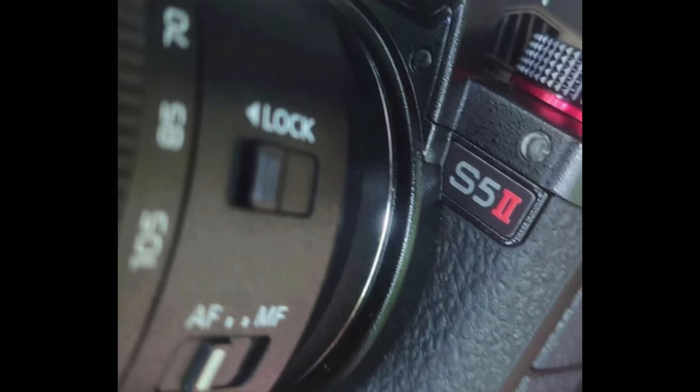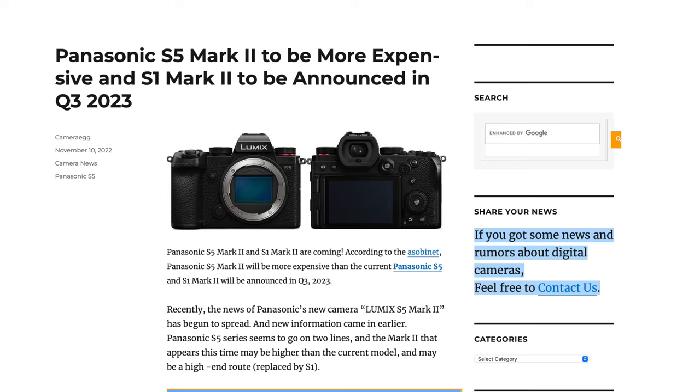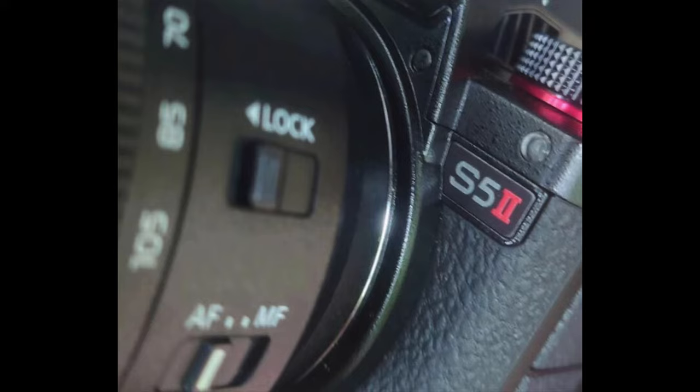I don't know. I'm getting a sense that this is going to be an impressive camera, and yes, we do have venting on the side. There was a rumor that came out several months ago that I kind of dismissed. It had said that we're getting two cameras from Panasonic in the next couple of months — one being an S5 Mark II and the other being an S1 Mark II. Interestingly, the S1 successor is going to cost less than the S5 successor, with the S5 having much better video and stills capabilities.